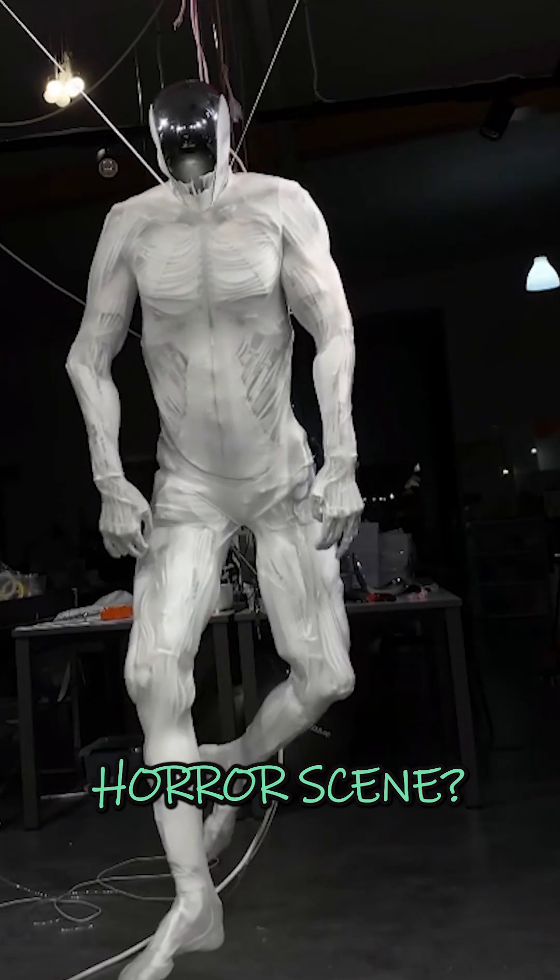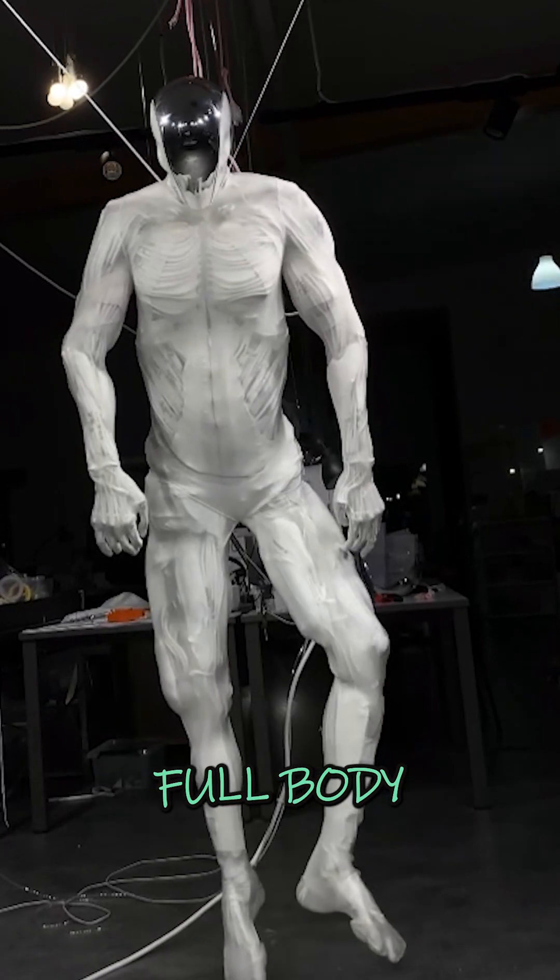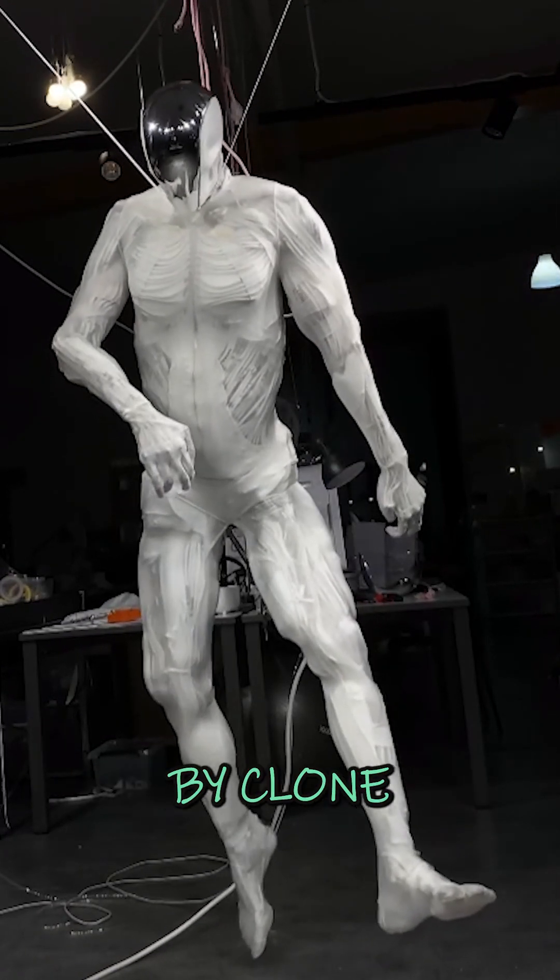What is this thing? A sci-fi horror scene? Nope, this is Protoclone, the first full-body musculoskeletal android by Clone Robotics.